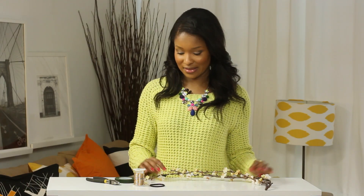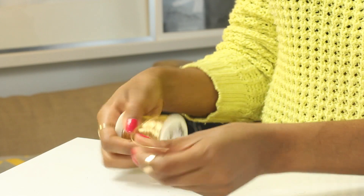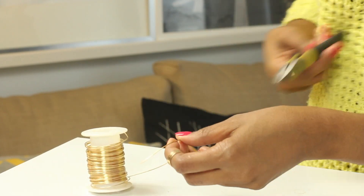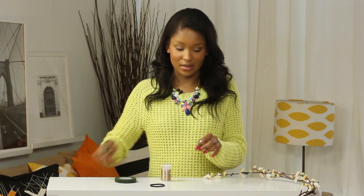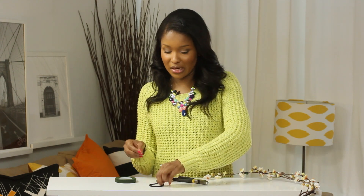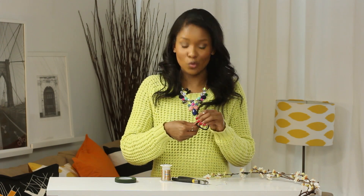Now you're all set to prep for your elastic. Take your flowers, set those aside, and grab your wire. You're going to need two pieces of wire, about four inches in length each. Go ahead and cut that piece of wire, and then cut it a second time — so you have two four-inch pieces. Take your first piece and slip it through your elastic, and go ahead and twist.